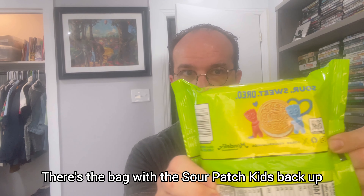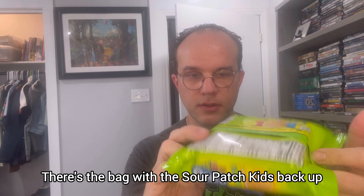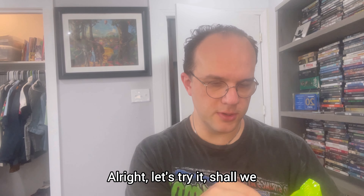There's a bag with the Sour Patch Kids. All right, let's try it, shall we?